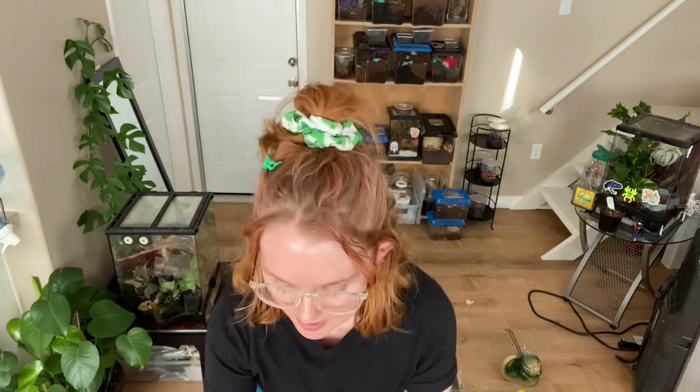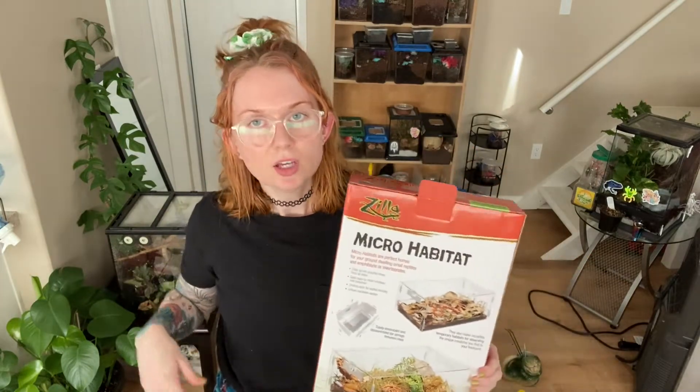I really hope you enjoyed the rehousings and getting a good look at the Zilla micro habitats. What I do like about these is that you can find them very easily — I got mine at my local PetCo, so you don't have to wait for the mail or go to a special reptile store. I also really like how clear they are; you're able to really see into the enclosure and enjoy your animals, which is really important to me as someone who keeps animals I can't really interact with.